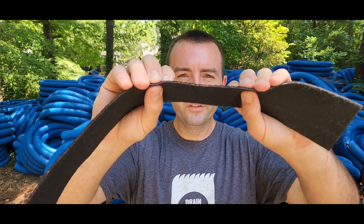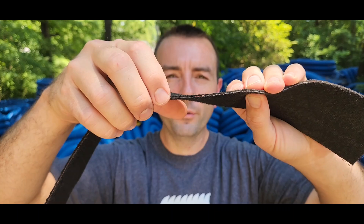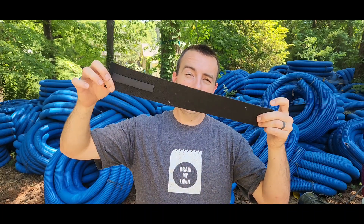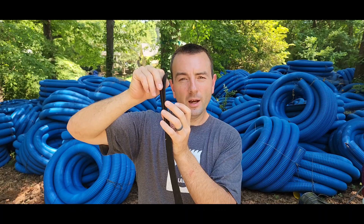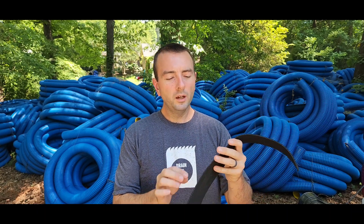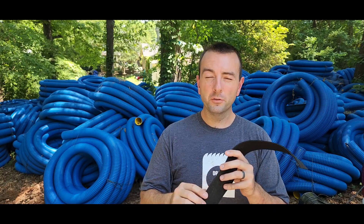So how does Block My Roots block roots? The secret is copper. You can see right here there's a copper layer inside our material. This root blocker has a perforated sheet of copper sandwiched between geotextile on both sides. We're not relying on blocking the tree from knowing there's water — we're relying on stopping the root from being able to grow in the first place, because copper destroys roots at a cellular level.